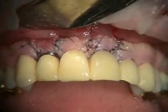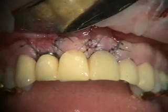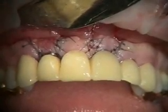So we got our bridge off, we got the two implants in the seven and nine sites, and our bridge is temporarily cemented. We'll take a look at this in a couple of weeks.